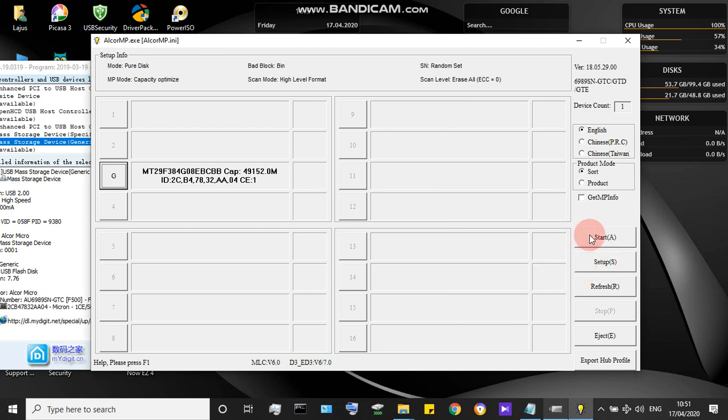After putting in your values and sorting your settings in the setup option, click the Start button. It will take 30 minutes to 4 hours depending on the size. When the microcontroller firmware starts processing, do not interrupt it.